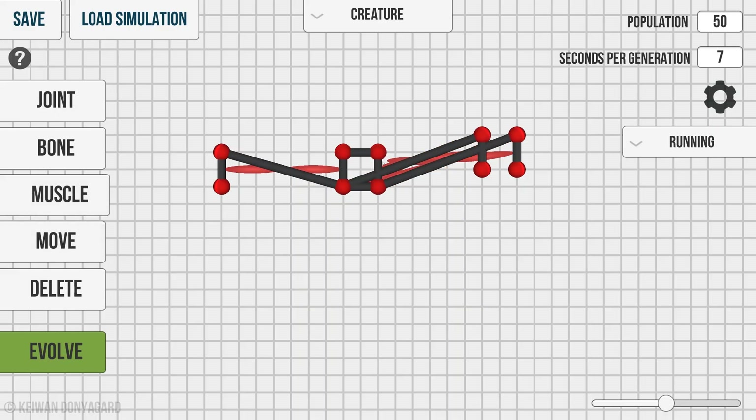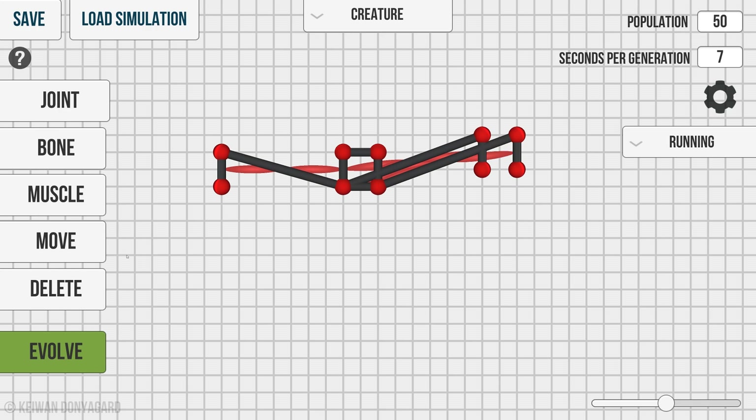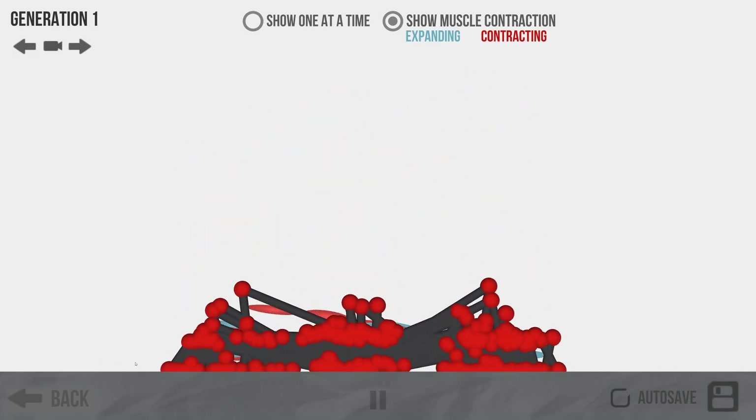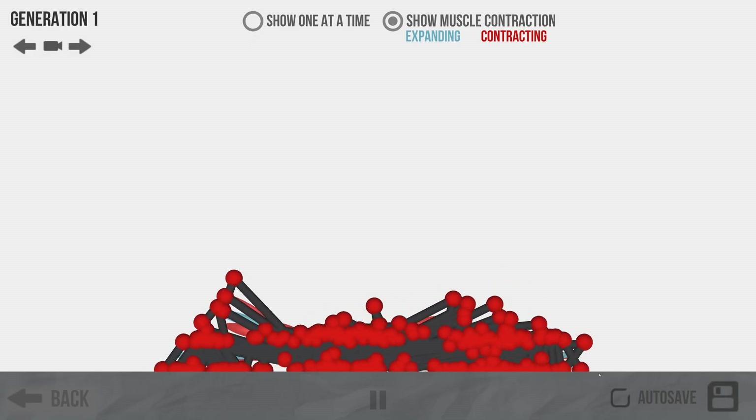Probably need more muscles to even lift it up. Let's try these muscles there, maybe muscles back here too. We've got a wiggler! I attached that leg to the wrong spot — or did I? Some of them are starting. We don't have any wiggles — oh, there's a few wigglers, okay good.